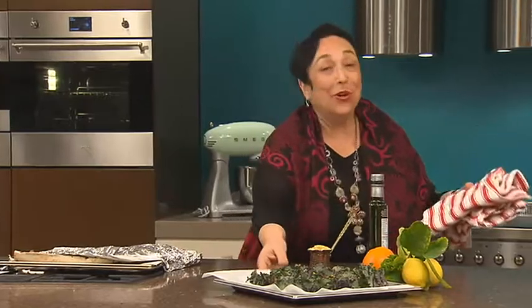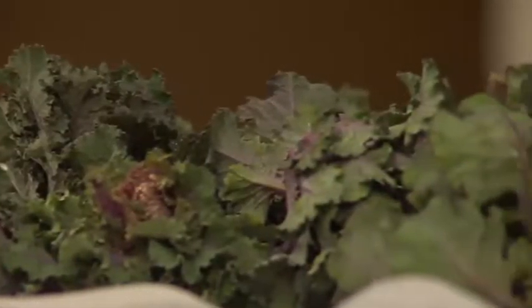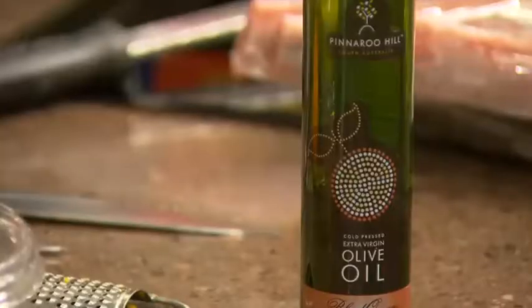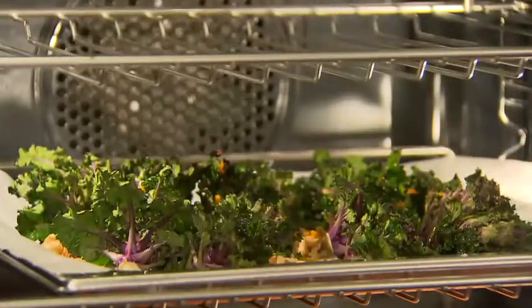A new vegetable on the scene are these kailettes, grown in Mount Barker — they're a cross between kale and Brussels sprouts. All I've done is added some walnuts, some orange zest, and a good liberal dose of olive oil. They go into the oven at 180 degrees for about 15 minutes and they'll crisp up beautifully.